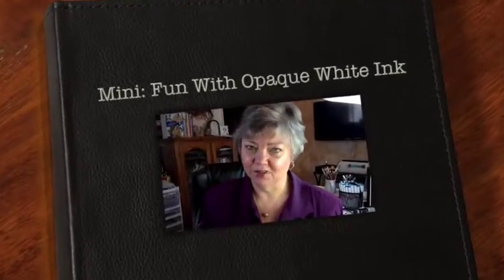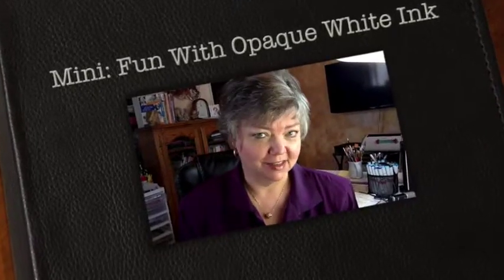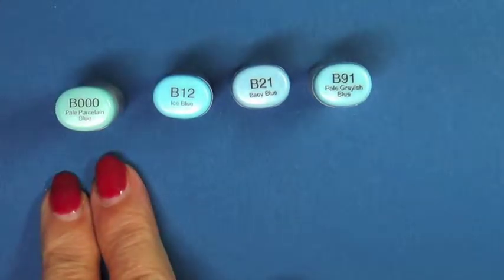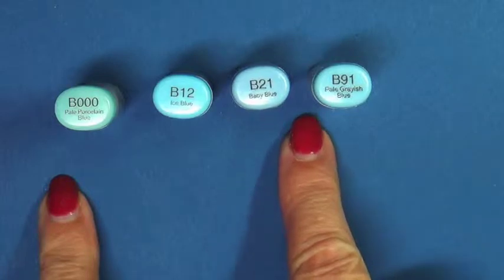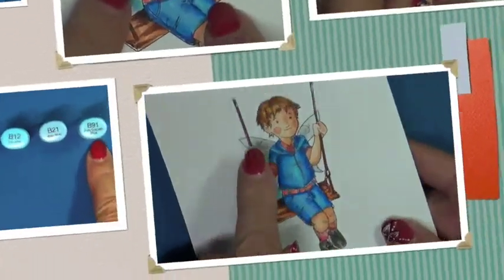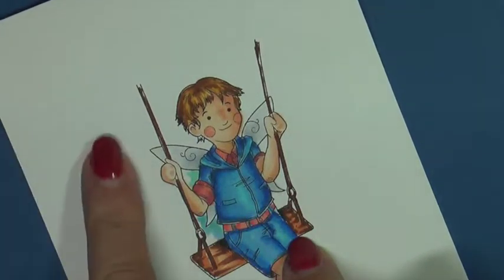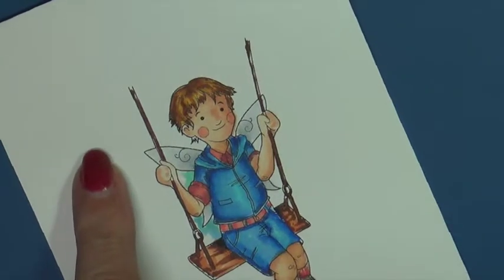This is Marie and I'm here with another mini video for you. I hope you enjoy it and let's get started. Today we're going to have some fun with some opaque white ink. We're using B000, B12, B21, and B91. We're going to color this cute little image with a fairy on a swing, with your left hand side in highlight and your right hand side in shadow.